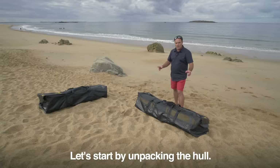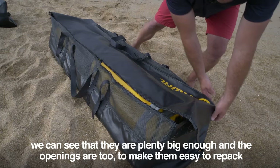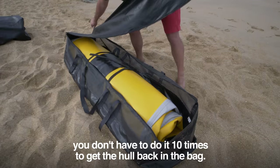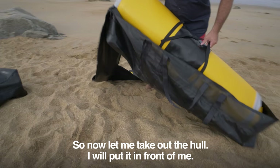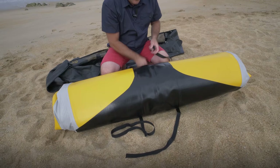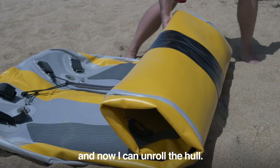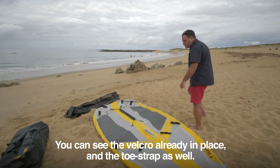Let's start by unpacking the hull. The bags open like this — you can see they are plenty big enough, and the openings are too, to make them easy to repack. You don't have to do it 10 times to get the hull back in the bag; there really is room. Now let me take out the hull, unroll it, and loosen the securing straps. That's it — the hull is unrolled. You can see the velcro already in place and the toe strap as well, which saves time.